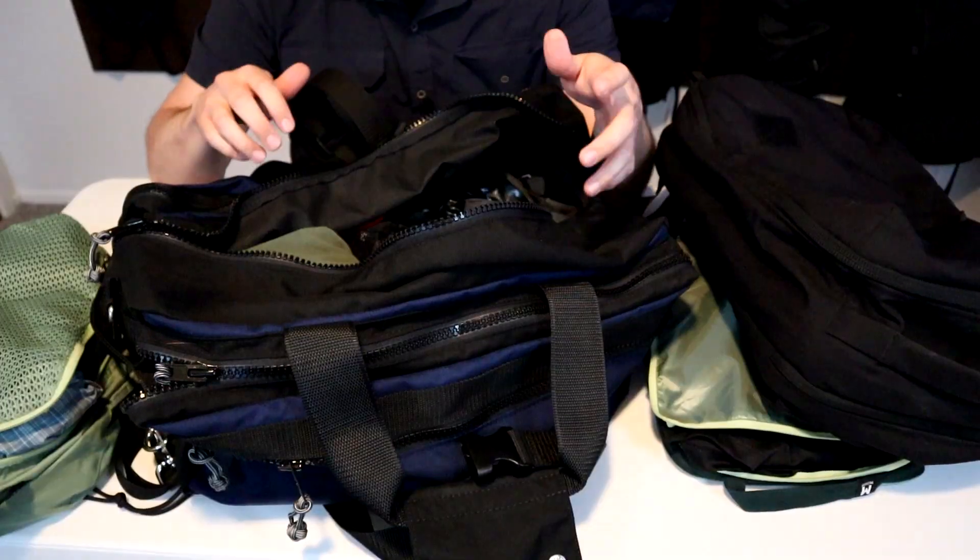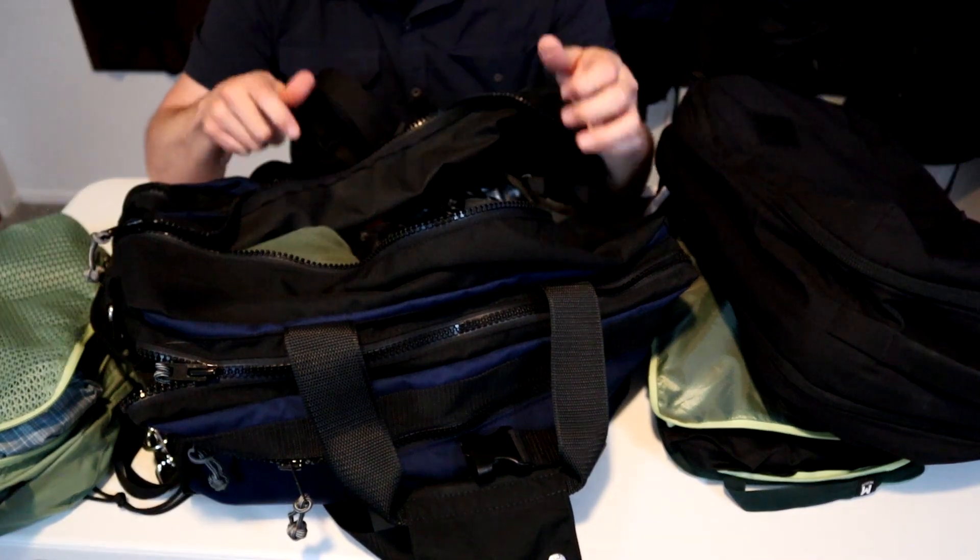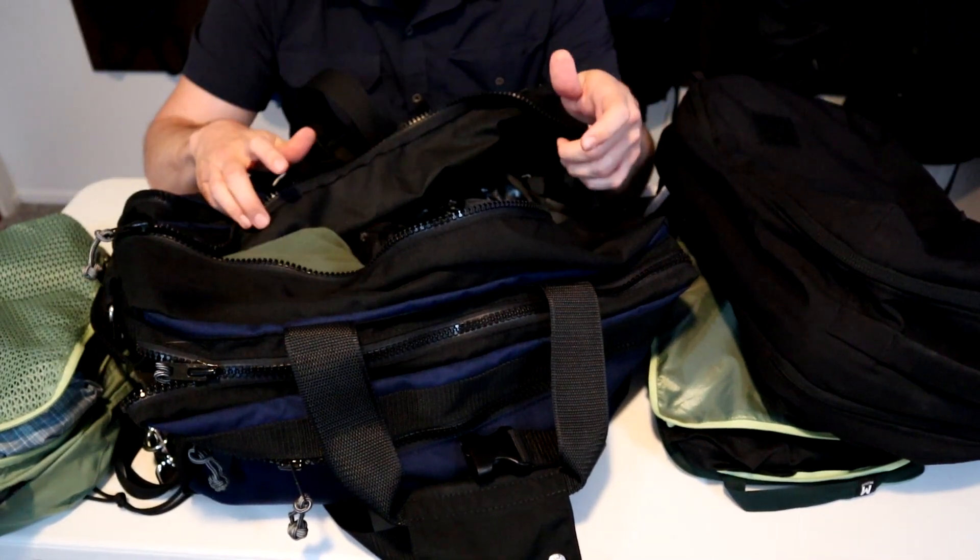I've been traveling with a carry-on backpack since my first solo international trip in 2014. Since then I've learned a lot about what to carry and how to slim your pack down, which I've been talking about on this channel since 2018. In this video I'll share six tips on how to slim your bag down small enough to fit in the overhead, so you can save money on baggage fees and focus on enjoying your trip.